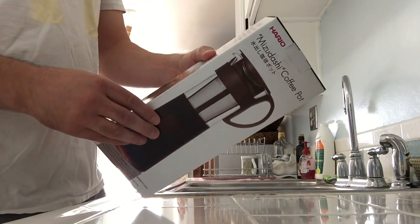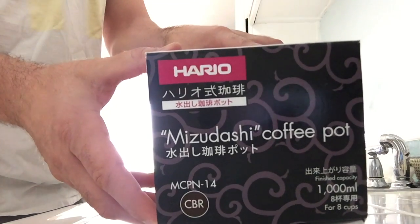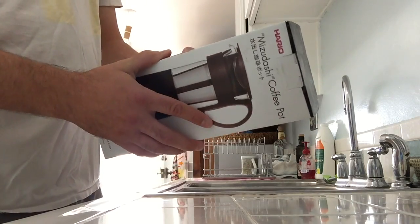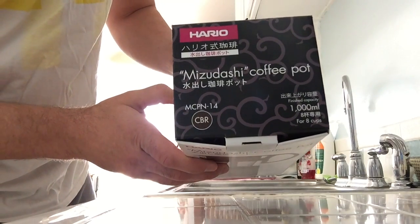The color of the plastic on this is brown. It's made by Hario, a Japanese manufacturer. The packaging is in Japanese with English subtitles, and the product code is MCPN-14.